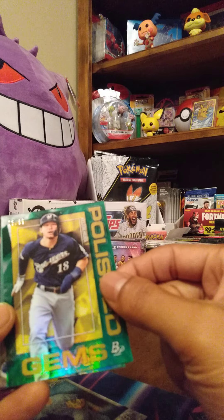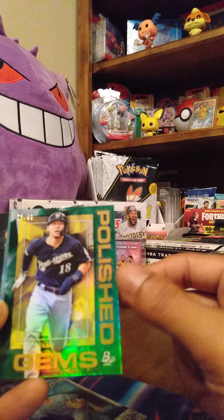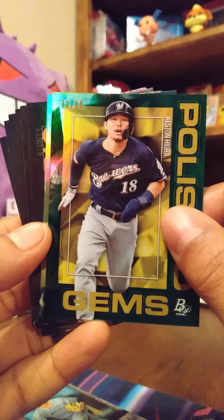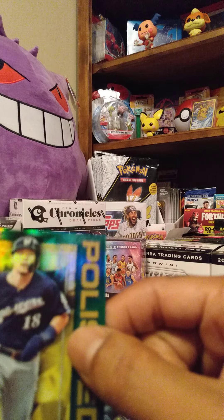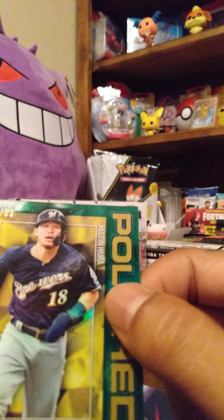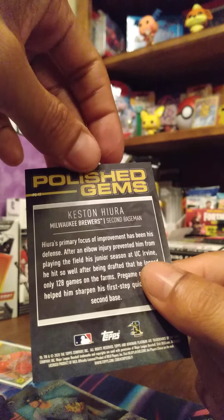Okay, here's the numbered cards. We got Keston Hiura — Polished Gems — number 73 out of 99. Let's put this one down and take a good look. Keston Hiura, 73 out of 99 — pretty cool! Polished Gems, Milwaukee Brewers second baseman. We'll definitely keep that numbered card.